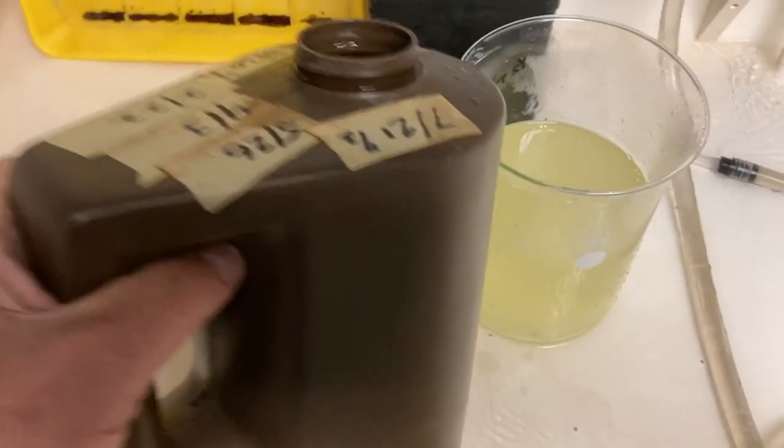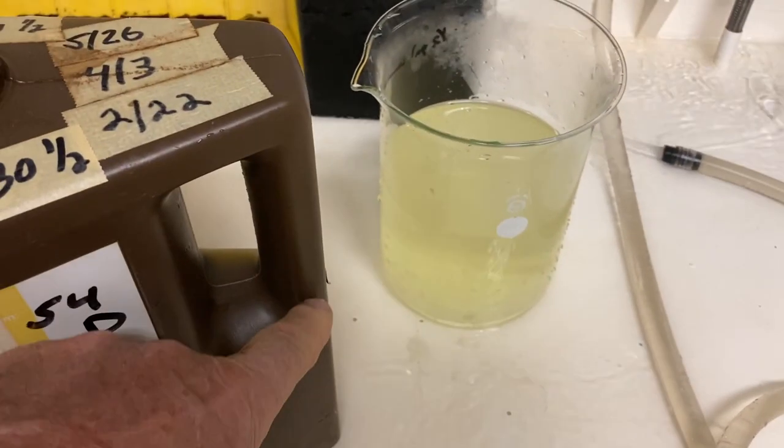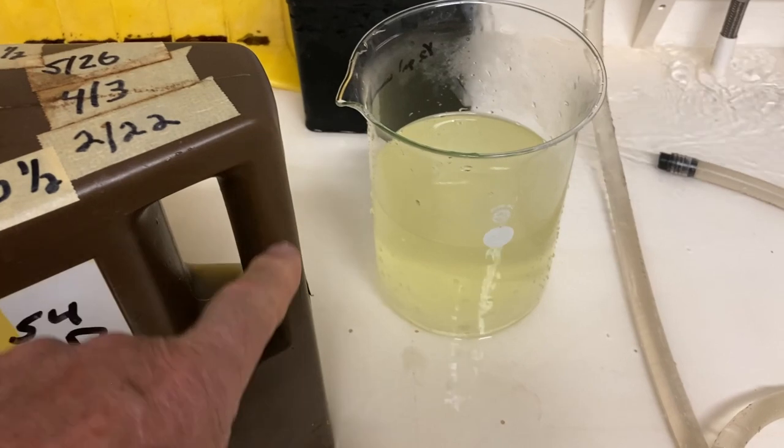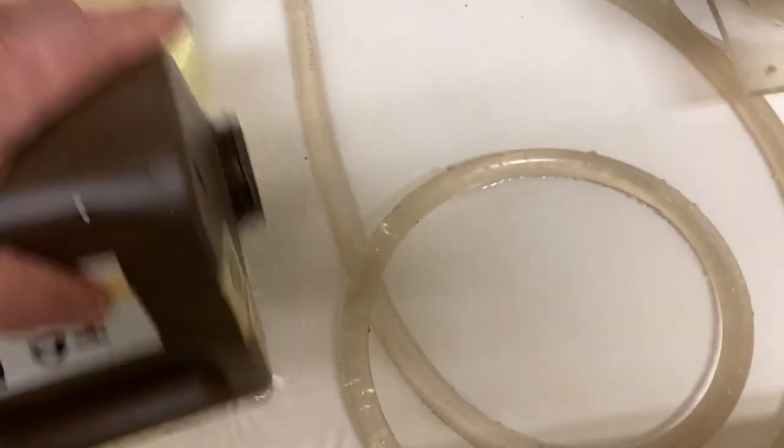I'm shaking out this developer bottle here. Remember, we've got this area here that gets chemicals in it, so when you rinse your stuff out, you really want to make sure you're rinsing it out so you're draining whatever was up in the handle.